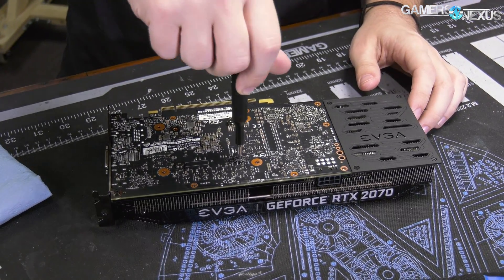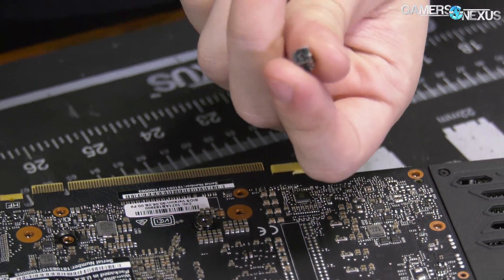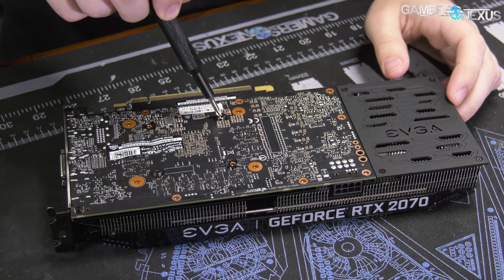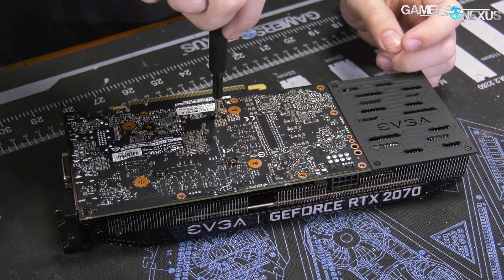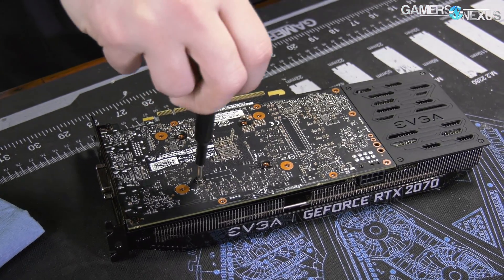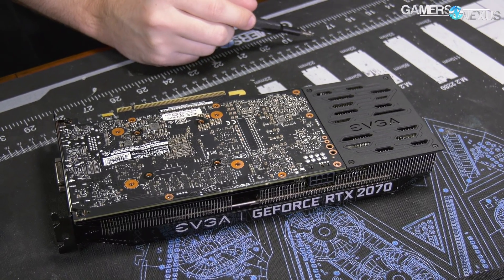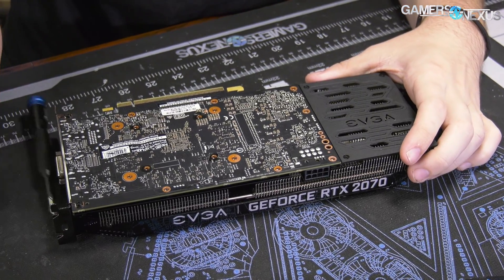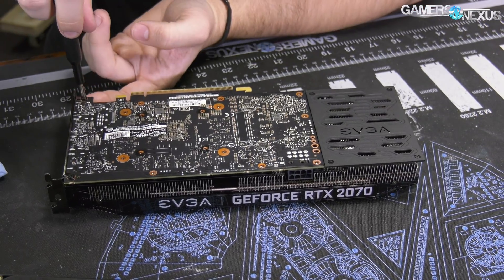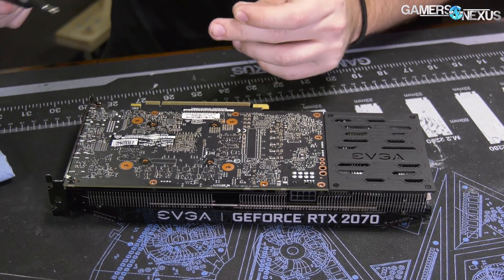Just to note: this sticker is not a warranty-void-if-removed sticker. We've asked EVGA about these in the past — even though it says EVGA everywhere, they're not going to void your warranty just for removing it. If you stuck a water cooler on this PCB, it's a tamper seal so they can figure out what you've changed. What they do with that data, I don't know — hopefully they're only doing good things with it, like troubleshooting problems, but it could also be used to void a warranty. We just don't actually know a hundred percent what they're doing.